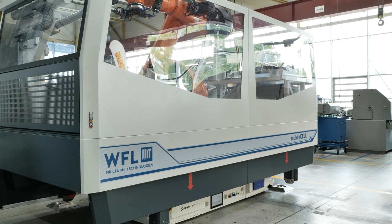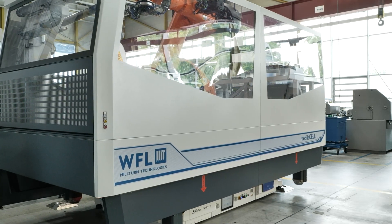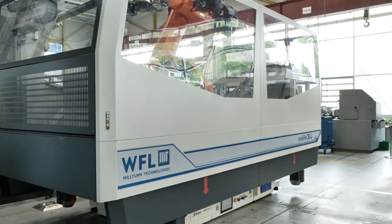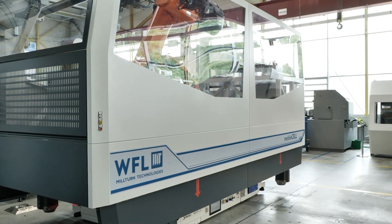When you say mobile cell — a robot? We create a hybrid solution that integrates a flexible six-axis industrial robot directly driven on an AGV, and this creates the mobility of the cell from one machine to another. Correct.